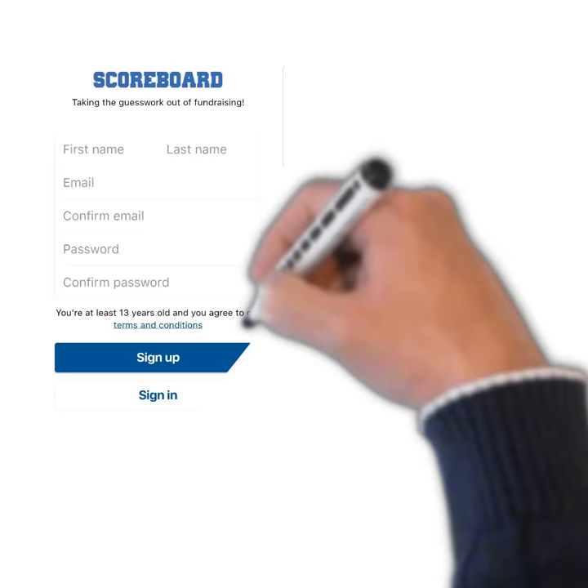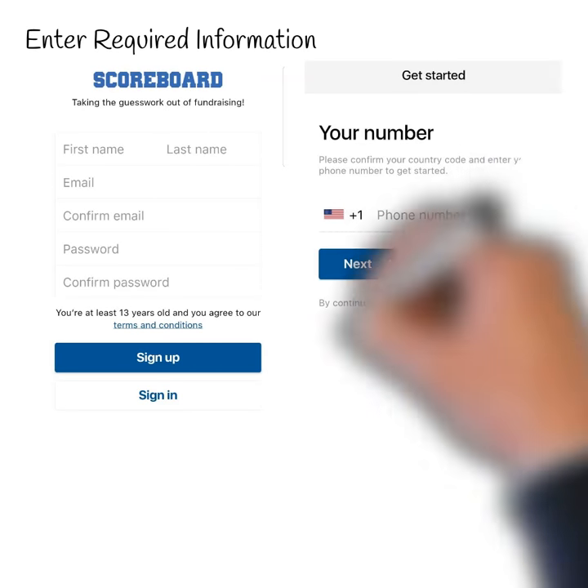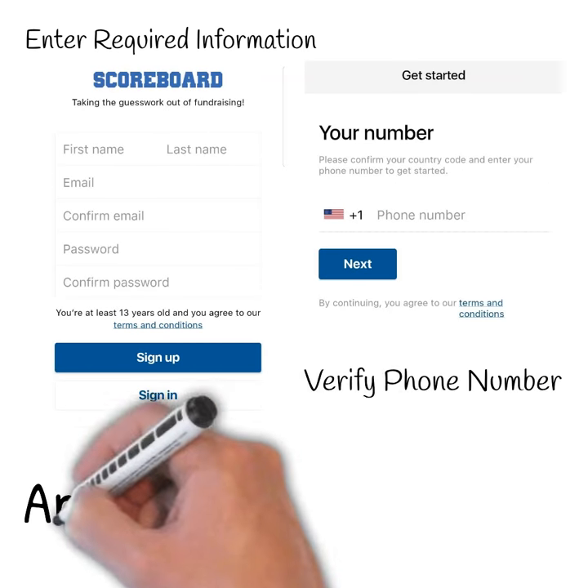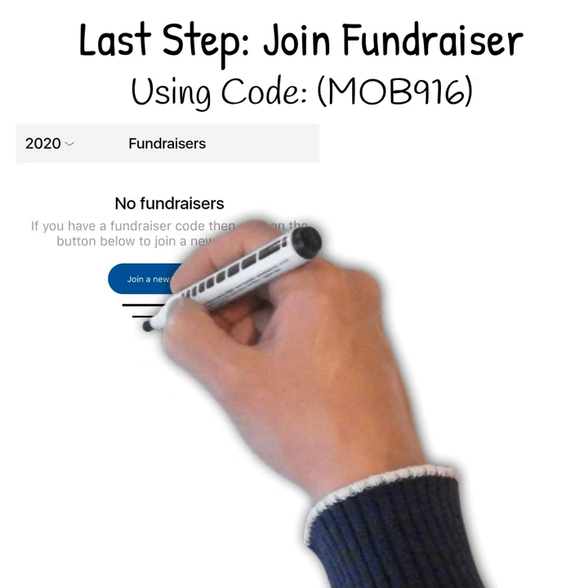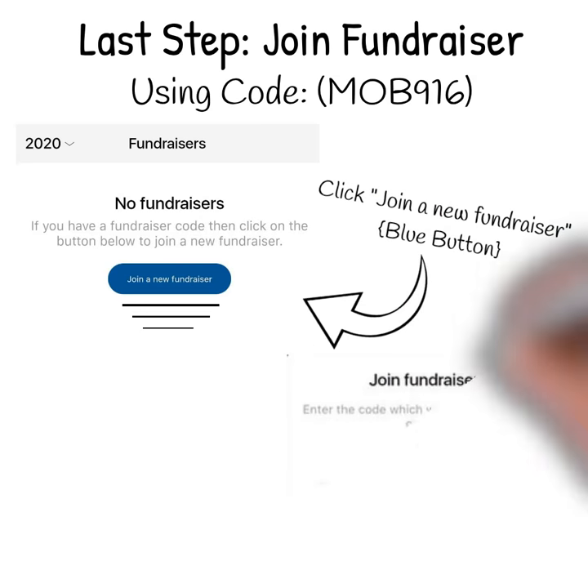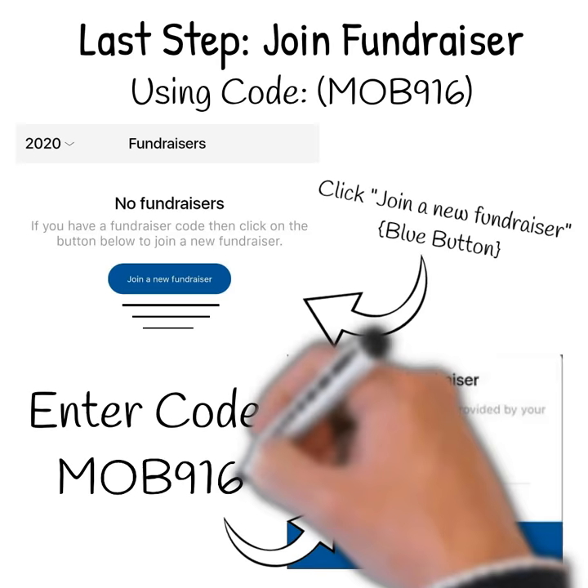Enter in the required fields. Verify your phone number with the six-digit authentication code. From there, click the blue button titled 'Join a Fundraiser' and enter MOB916 to join the fundraiser.